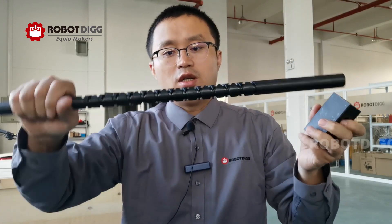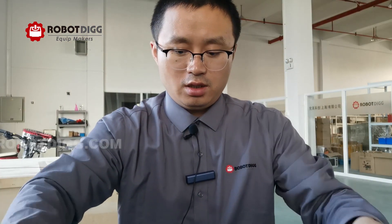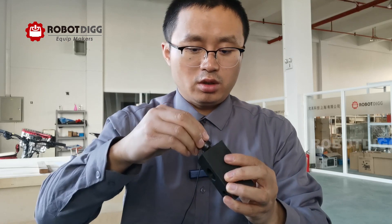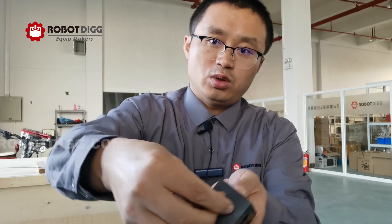Here is one of the blocks and here is the reversing screw. There is a mechanical design of this type, and we just put the block onto the screw like this.